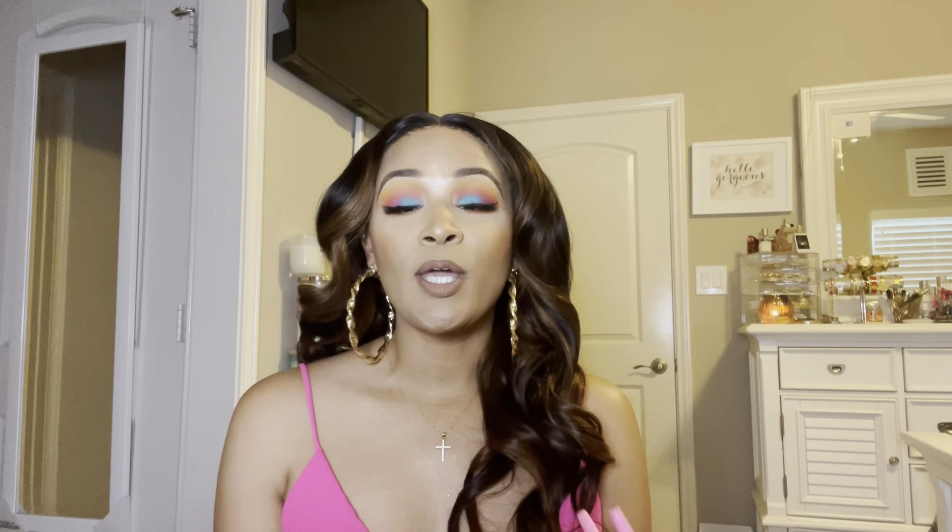Hey guys, welcome or welcome back to my channel. I am back today with another bag review — this time it's a two-in-one bag review. I picked up the Coach Tabby 18 and the Coach Tabby 26. So if you're interested in a size comparison and a quick overview of each bag, please keep on watching. I'm going to try to go through this fairly quickly because we have family downstairs and they are really exponentially loud.